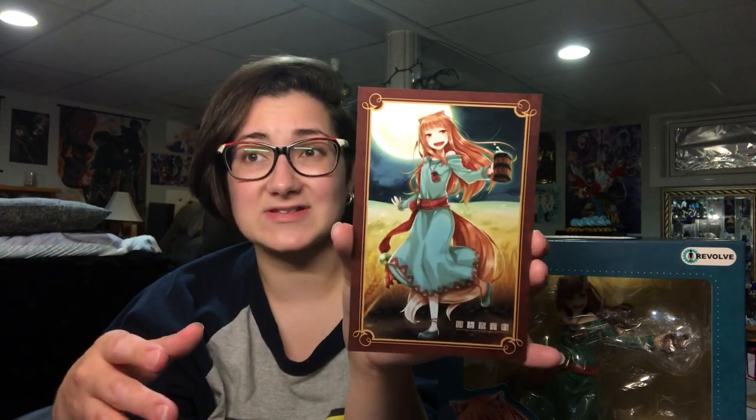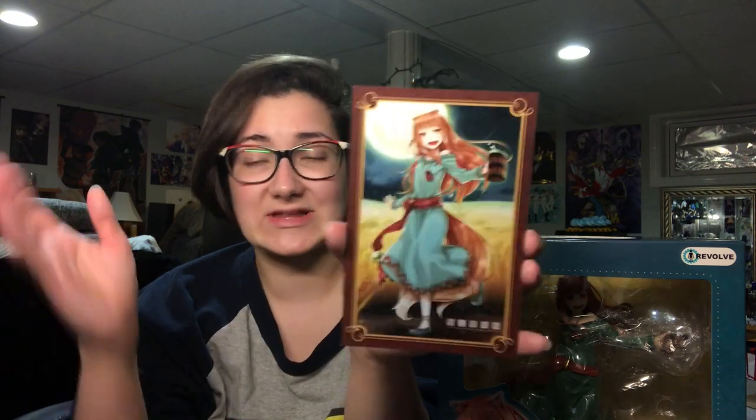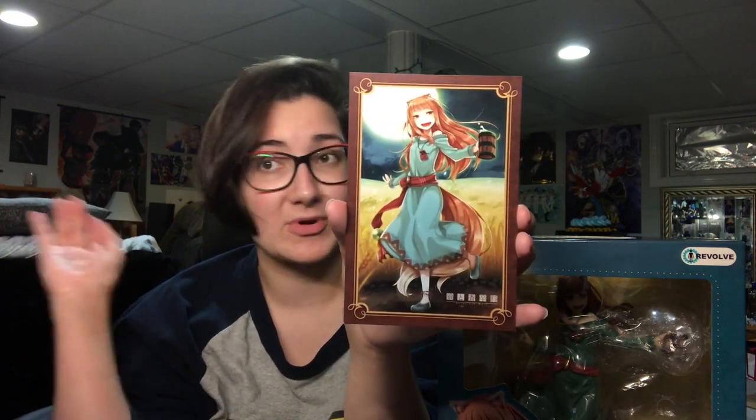So if you have a bunch of figures up for pre-order that are all released different months, pre-order them all at the same time through Good Smile Company, because once you do that you only get charged shipping once, which is like 2,000 yen — about $25 Canadian, about 20 bucks American. So you get all your figures shipped each month of their release and you only spend the shipping once. It's really nice.